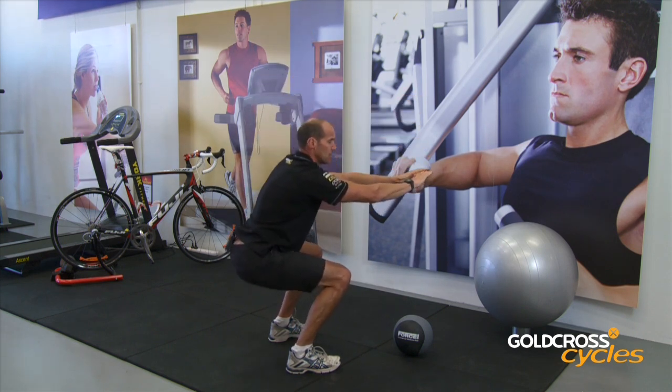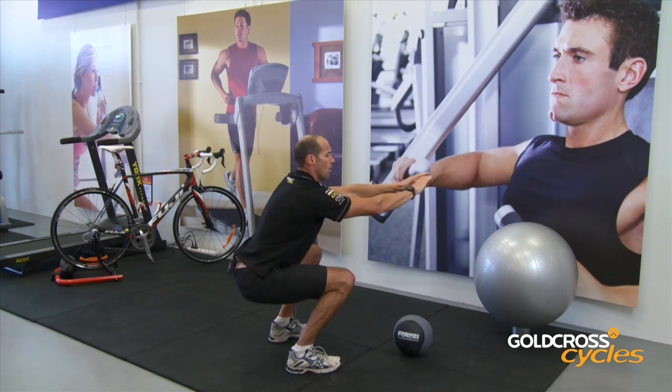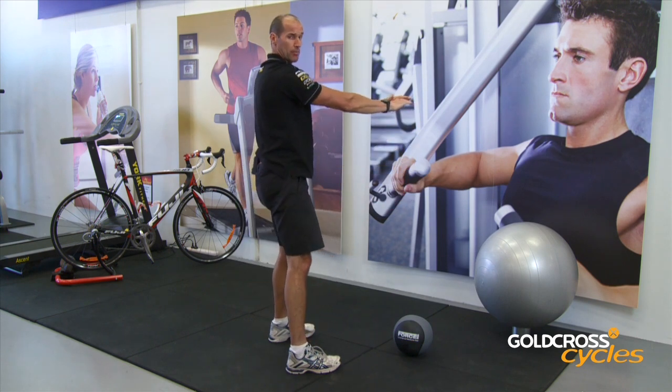We want to maintain that three-count tempo. So coming down: three, two, one, hold, and up.